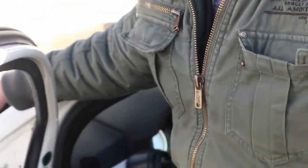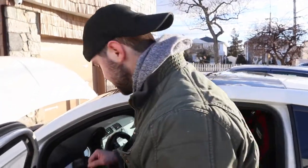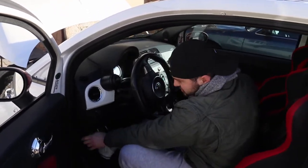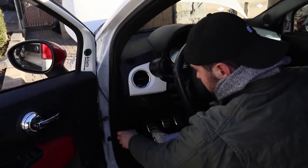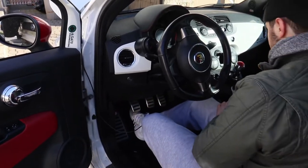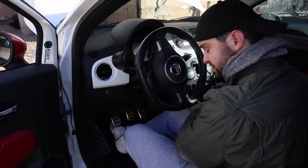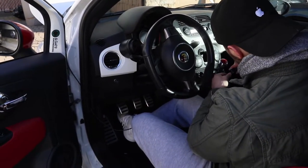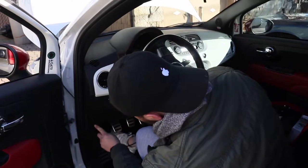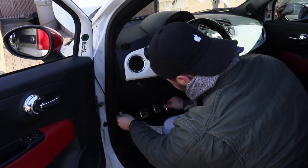We're not gonna put the side piece back on yet because I want to make sure everything fits. I'm gonna run the wire through here. Before you do anything else, you want to make sure that it reaches your cigarette lighter — plug it in, check. So it's definitely gonna fit, it's definitely gonna reach. What you want to do is tie wrap it, or get it mounted on here somewhere, and that's what we're gonna do.